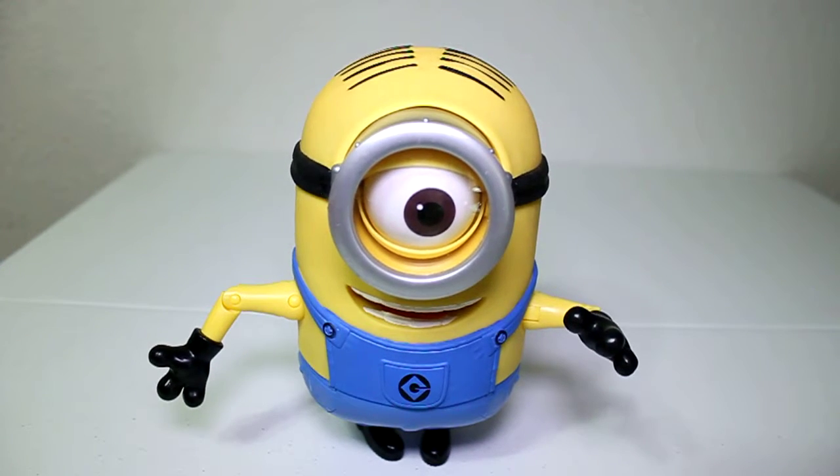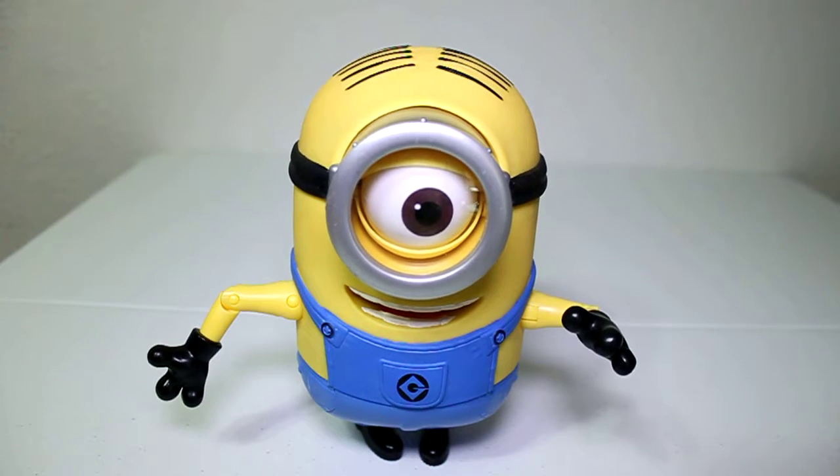Okay guys, that's it now for the Minion — see you on our next video! Please subscribe for more toys. Bye!